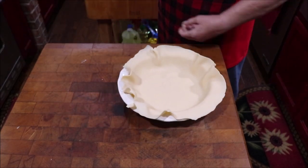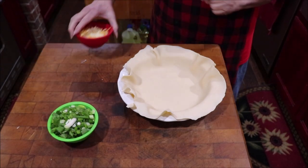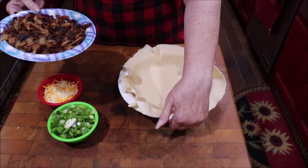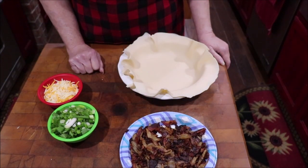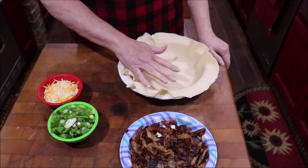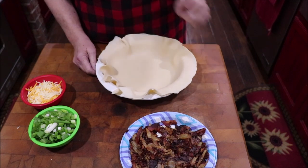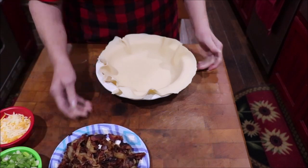I'm going to show you what else is going in the pie. I'm going to use green onions and I like to sprinkle a little bit of cheese between the layers. Also, instead of just doing bacon by itself like the recipe calls for, I've browned my bacon and added a yellow onion and caramelized it. So I'm going to put caramelized onions, bacon, and green onions in each layer.